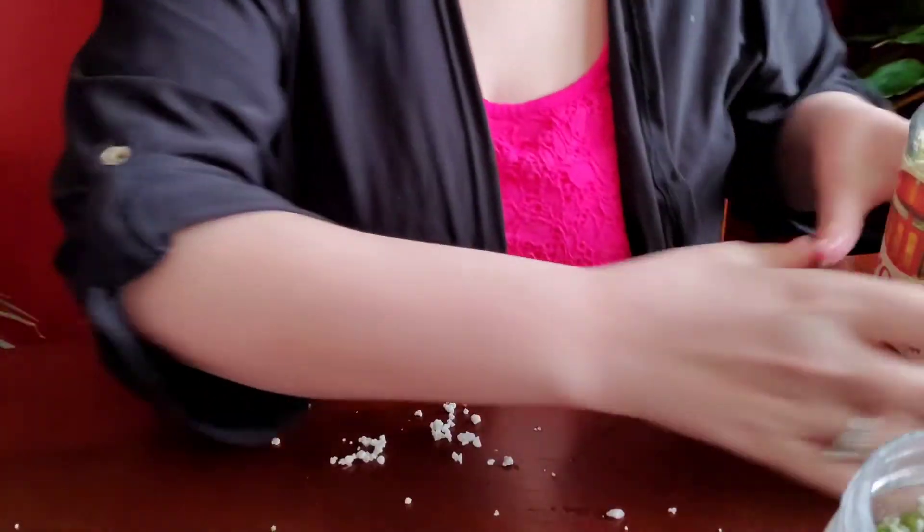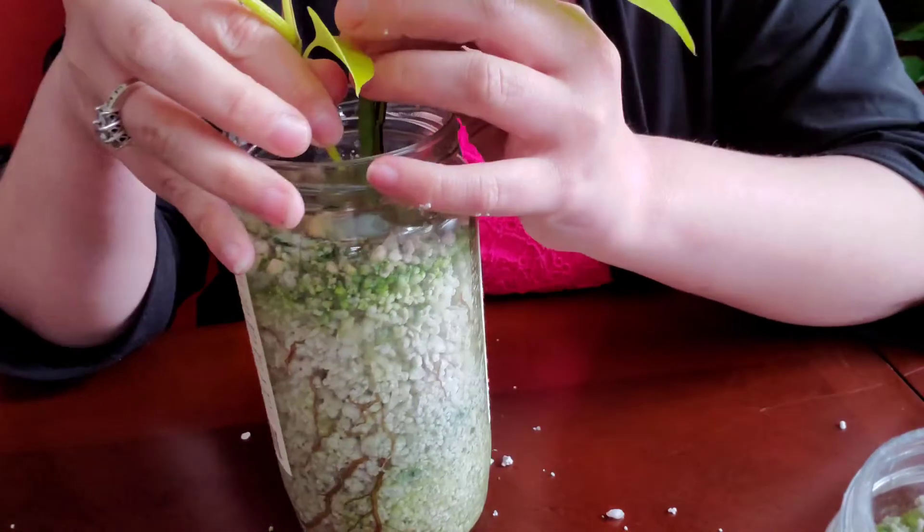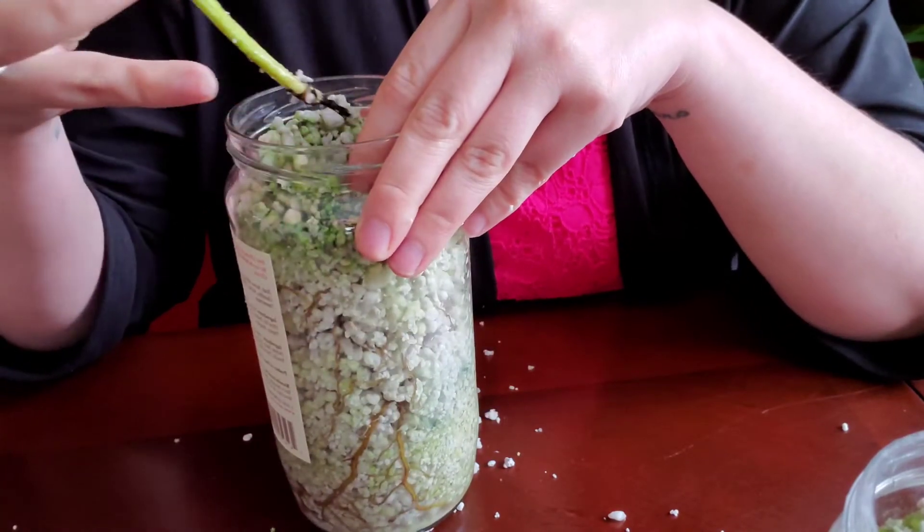We'll put those over to the side and clean up as best we can. Now let's move on to the neon pothos. Like I said, there is only one, but the roots are pretty crazy, so this one might be a little bit harder to take out.